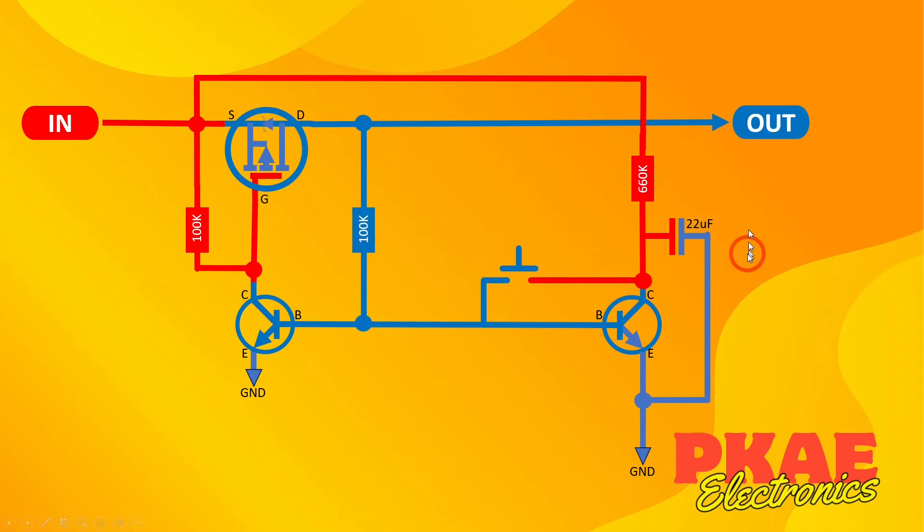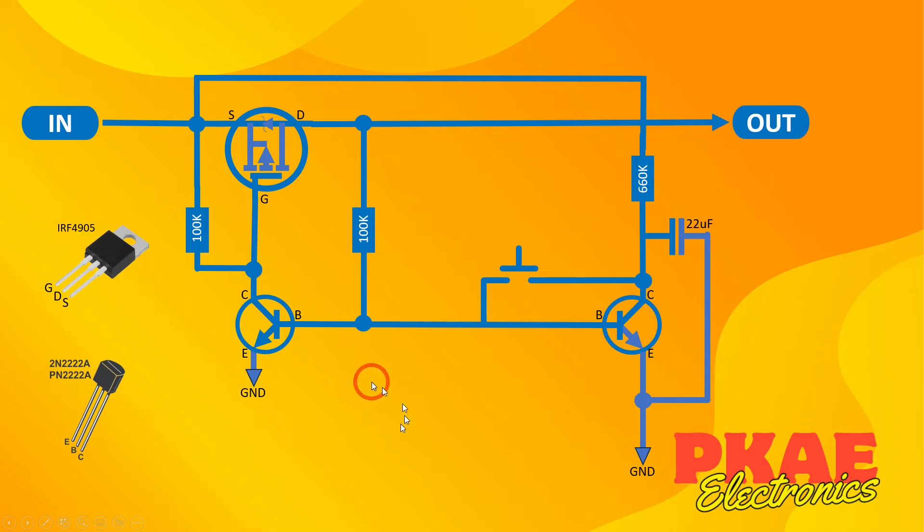It's brilliant — it works fantastically. If you want to know which transistors I used, that's an IRF4905 P-channel MOSFET, and I used the most common hobbyist BJT transistor, the 2N2222, for these here. These are just standard resistors you can use. I hope you enjoyed. Catch you later.